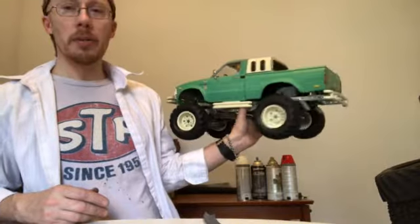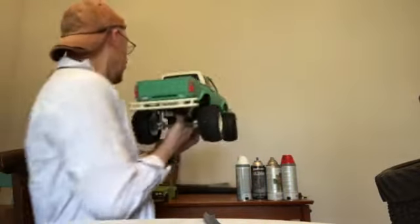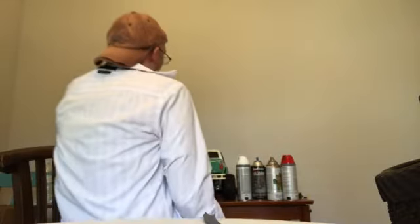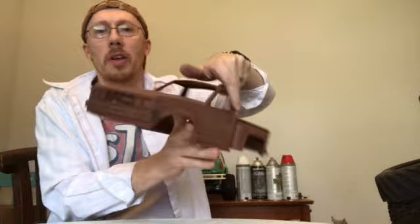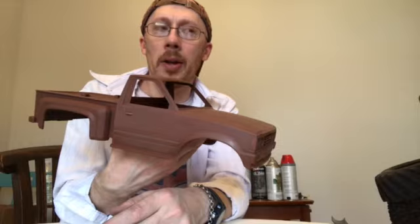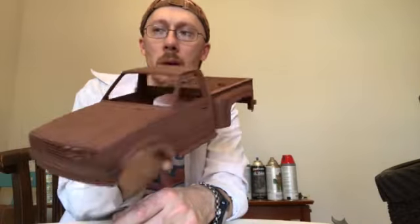This is the Maru Big Bear I want to talk about — this one is going to be called the Christine. It's going to be all red with silver on the sides, tinted windows and all that good stuff. Can't wait for you guys to see that one in the next episode.